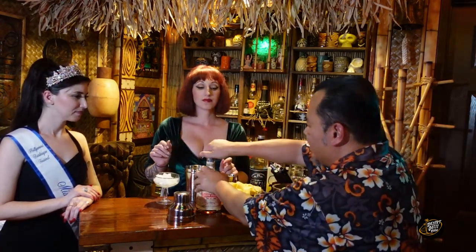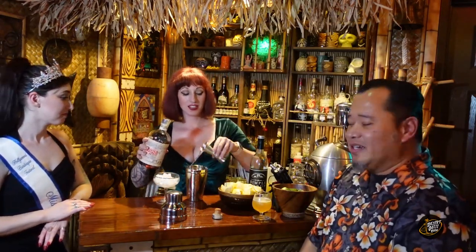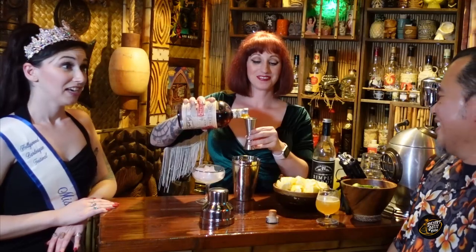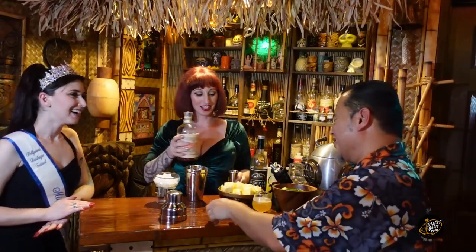And we're going to do two shots of Don Papa rum. Two shots? Two shots. Here we go, we're getting crazy today. Look out — we're making this one a double. Actually, the proportion is not a double.